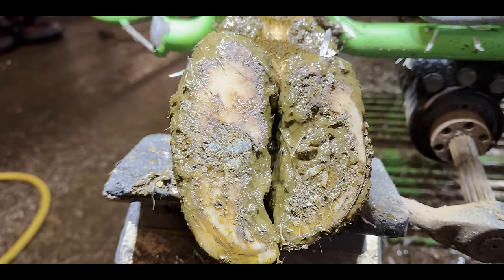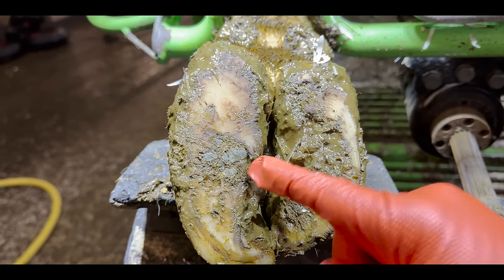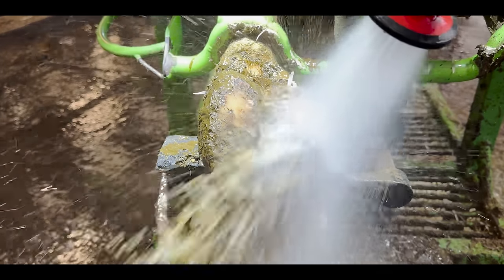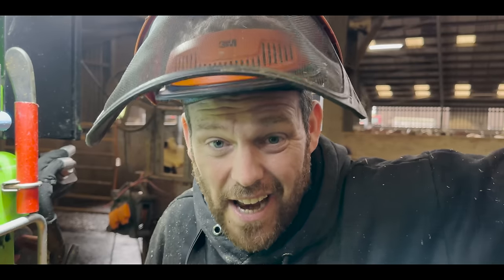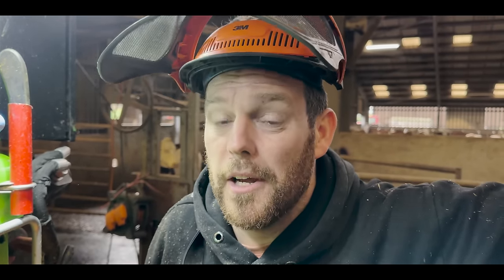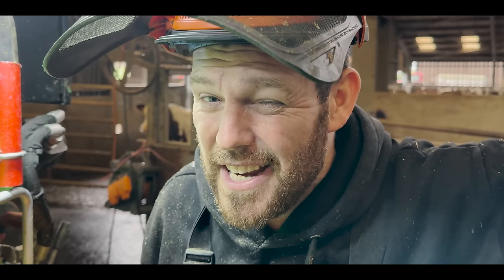I told you the stones were the obvious problem, and they are — but there's a much worse problem lurking beneath. As I wash away the stones, they actually begin to flick out themselves. Cows' feet are designed for handling stones; they're not usually causing a problem. Usually there's a problem already — a crack, a hole, a crevice — and the stones get into that and exacerbate the problem. But in this case, that is not what's causing the lameness.